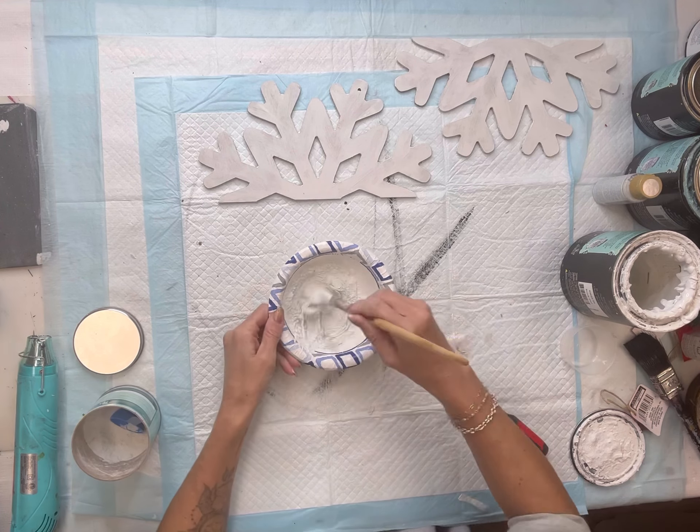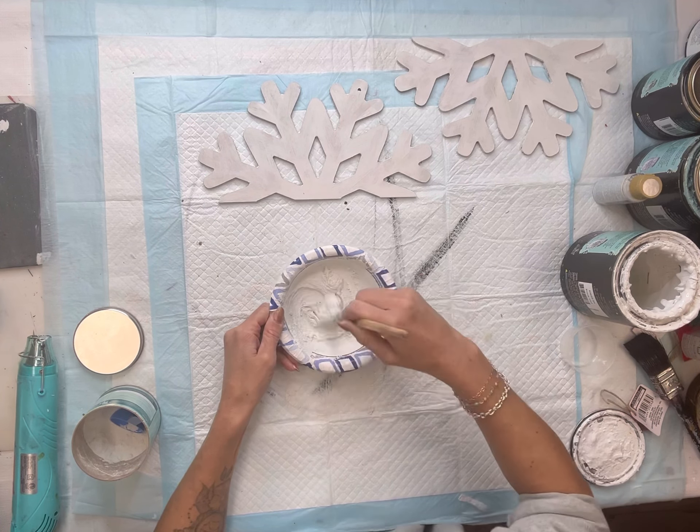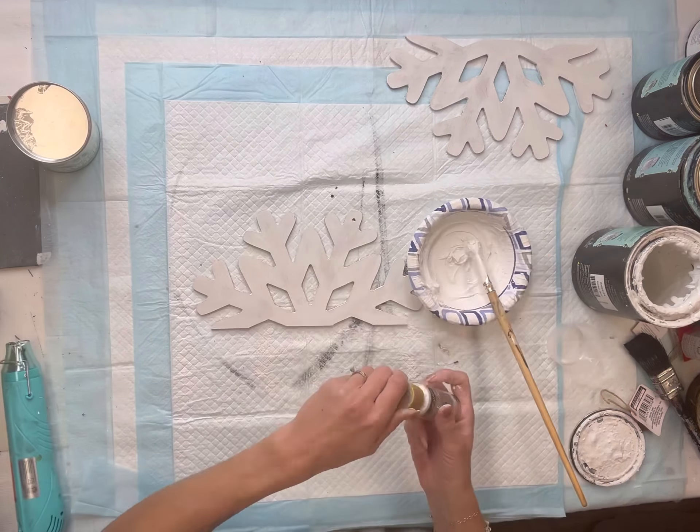Next, I'm going to be using some salt wash that I'm going to mix with my Wise Owl Snow Owl paint. Salt wash is a paint additive — it's going to give it some texture. I'm going to mix it together, and I'm also going to add in almost like an opal white color to it as well, and you want the consistency of almost like icing.